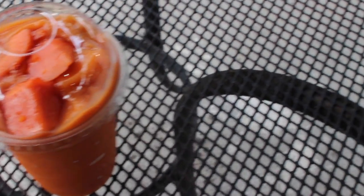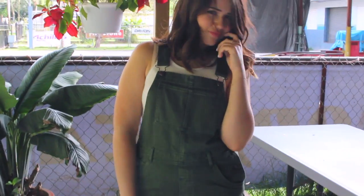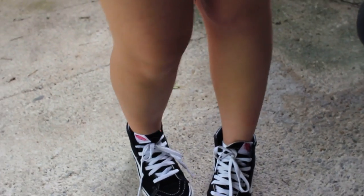My last outfit idea I actually wore while doing one of my favorite things during spring — getting smoothies. This overall set is from Brandy Melville and I got it at Paxson. The crop top I'm wearing is also from Brandy Melville, and my shoes are by Vans.